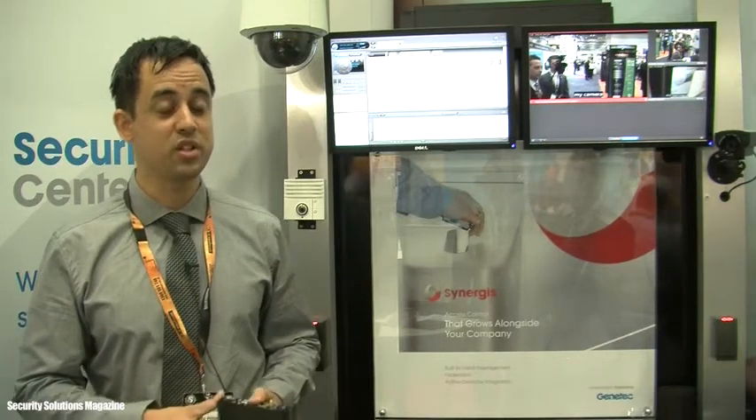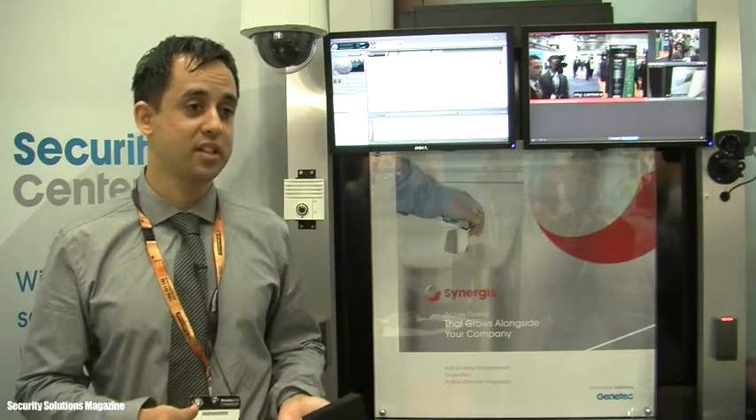My name's Peter Pearce. I'm from Open Platform Systems. I'm the Queensland State Sales Manager.